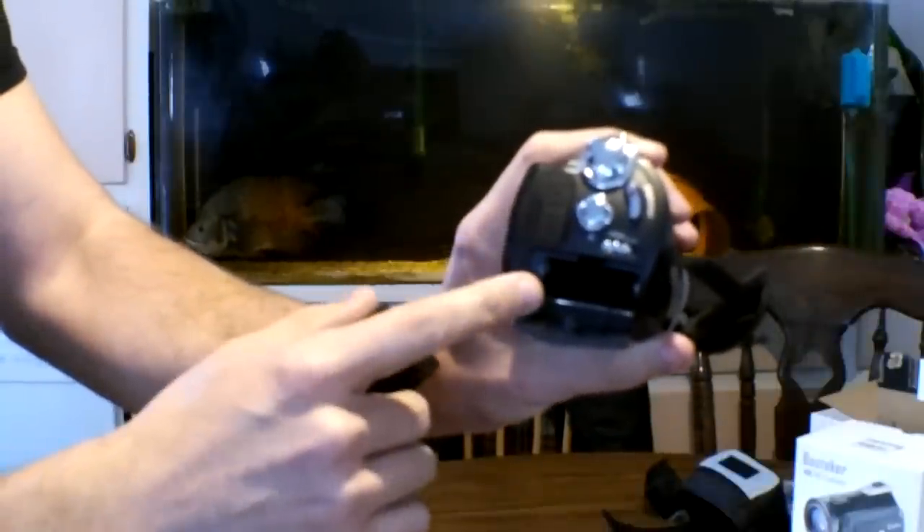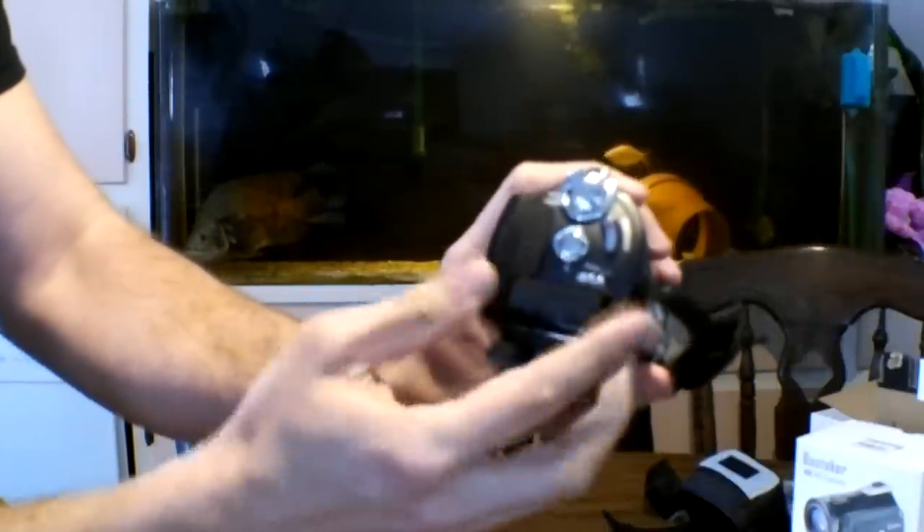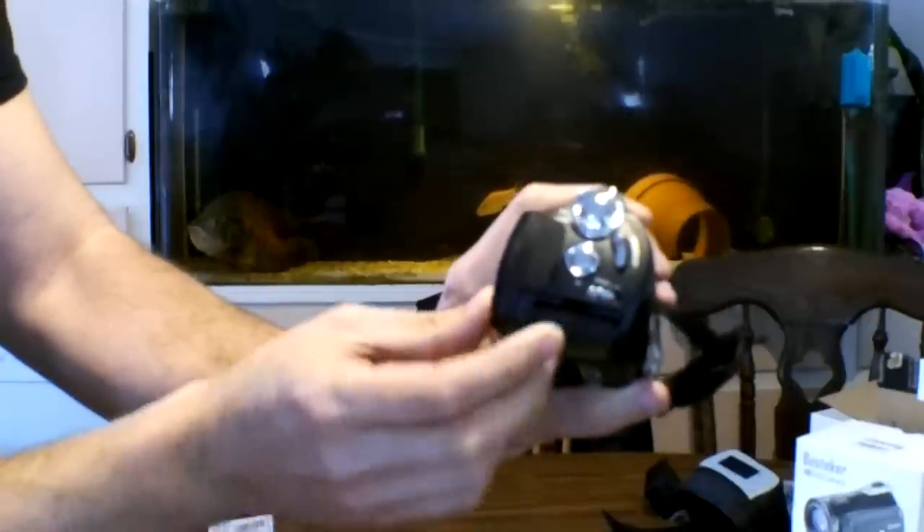To get started once you have it, you're going to slide this and it's going to pop up your battery area — there we are. You slide in one of your batteries, and it has a clip on one side that you have to pay attention to. You push it over, then press in, and it clicks in.